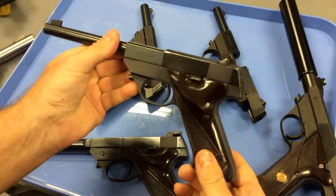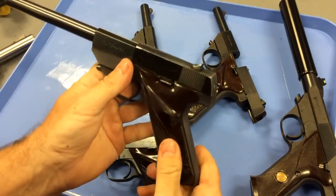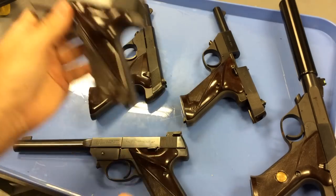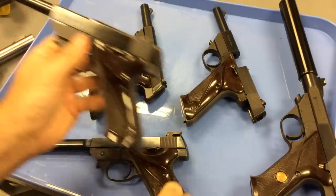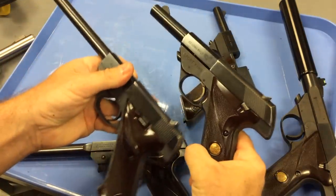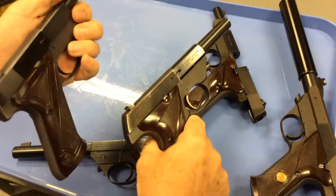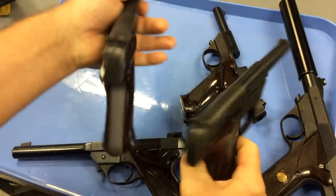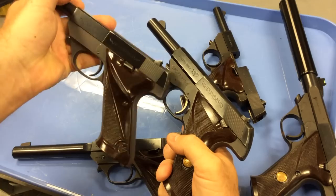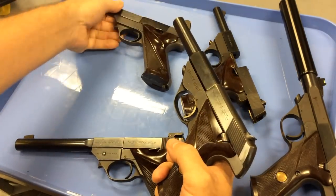Very comfortable grips. The grips have a nice angle. All of the grips that I have are these original Bakelite type of plastic grips, and some of them have the little thumb rest and some of them do not. It's something that you might want to look for if you prefer one style over the other — it wouldn't be a make-or-break deal, but if you have several to choose from, just pick the features that you like best.